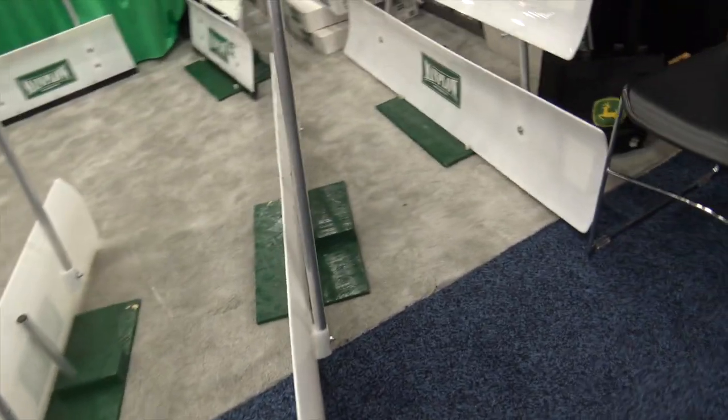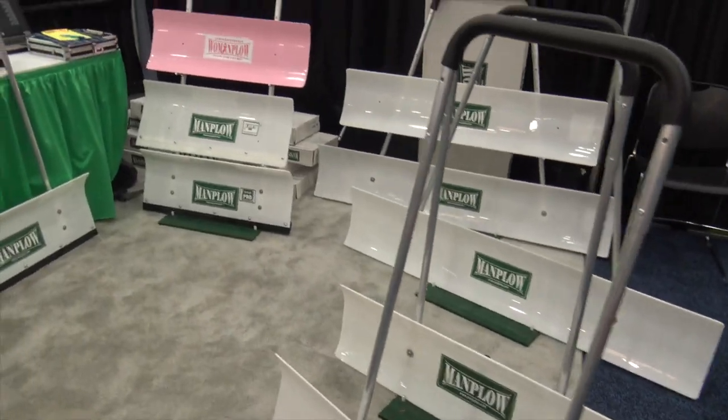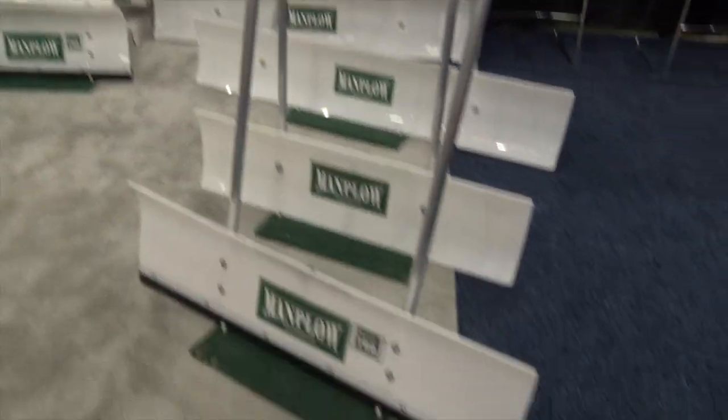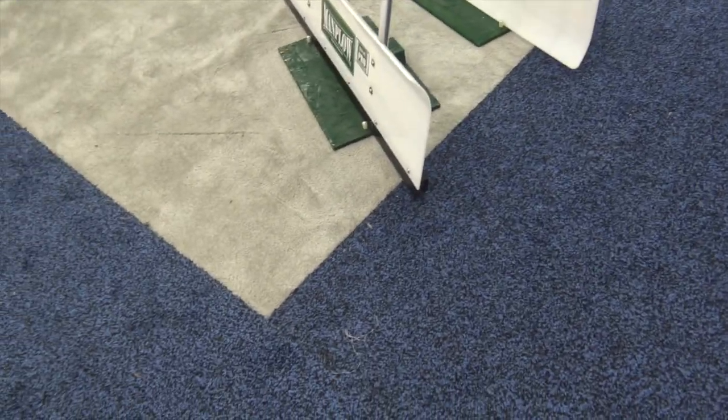That looks like that one's a good four foot one there. That looks like they've got a three foot one there. There are a lot of sizes — some smaller ones over there also. And then on the bottom, you see that wear bar — they've got a wear bar that's replaceable on that.